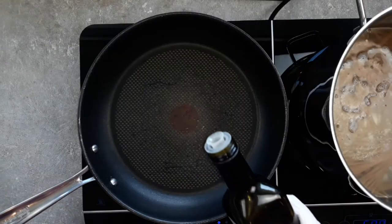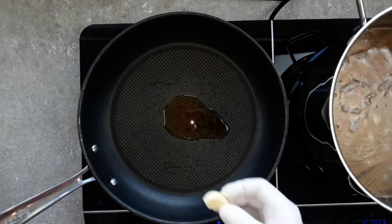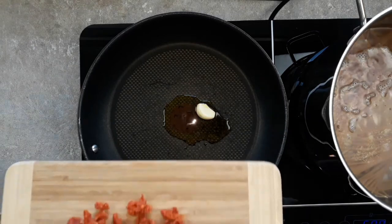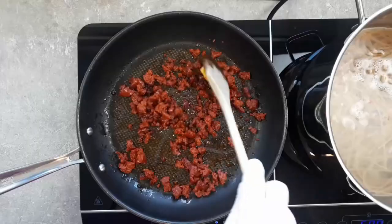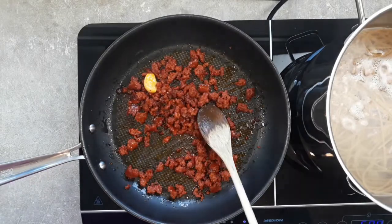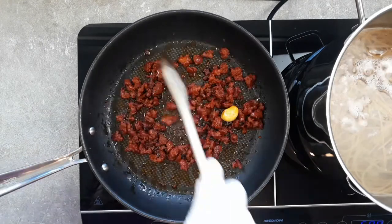We've made sure the pasta's not sticking together, so now get a frying pan, put a bit of olive oil in there, and I suppose I'd better put a clove of garlic in here otherwise the European Court of Human Rights will probably arrest me for treason or something. Get whatever meat you're using in now and cook it on a medium-low heat to render out the fat. Cooking this sausage very gently this way will save you about £350 million a week, which you can spend on the NHS.